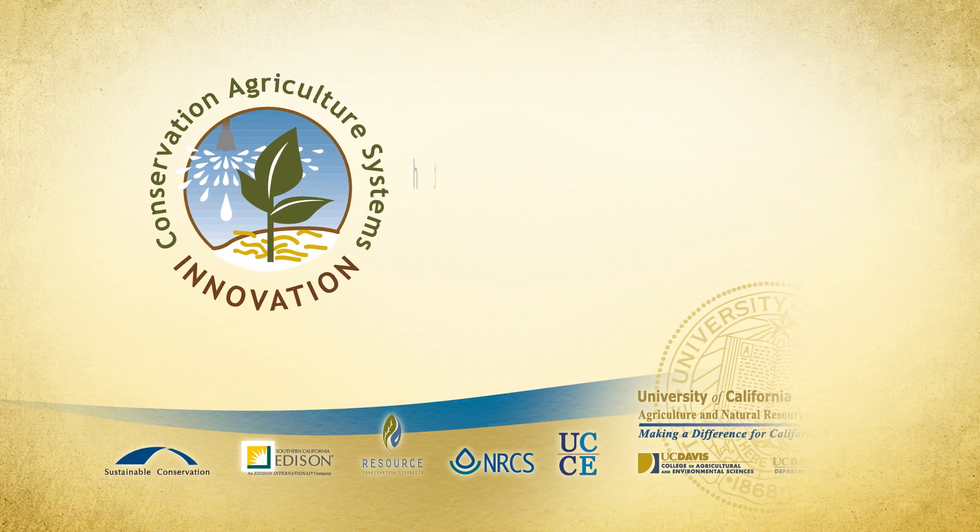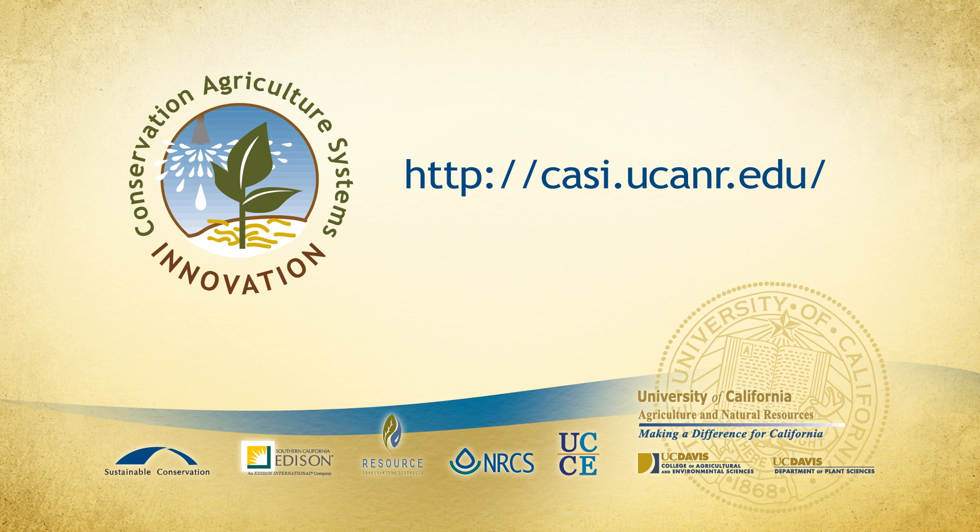Additional information about the use of overhead precision irrigation in conservation agriculture systems is available on the Conservation Agriculture Systems Innovation website.